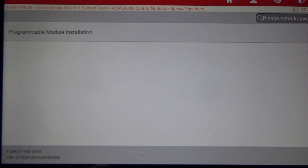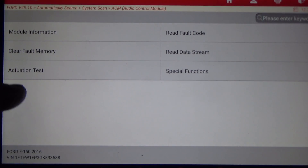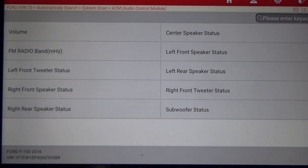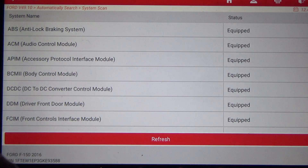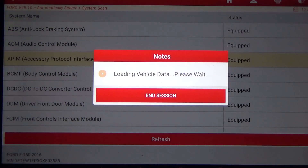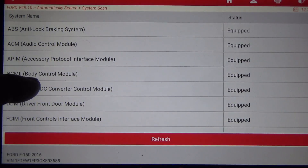Moving to the Audio Control module — we'll check actuation test and special functions. There are no special functions or actuation tests under the audio control module.